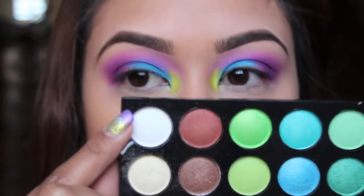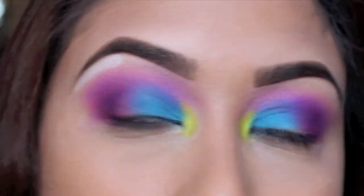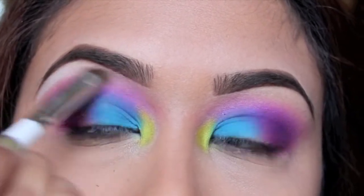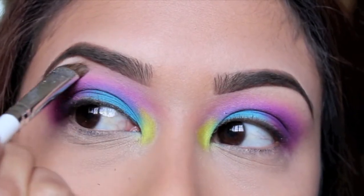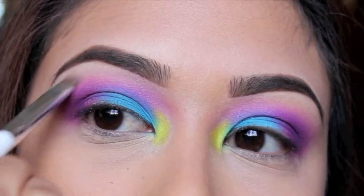Now taking a white matte shadow and the same brush I used for the yellow, I'm going to apply this right under my brows. This is going to be a highlight for my brow and it's also going to blend out that pinkish color that's on my crease. As you can see, it fades out really nicely.